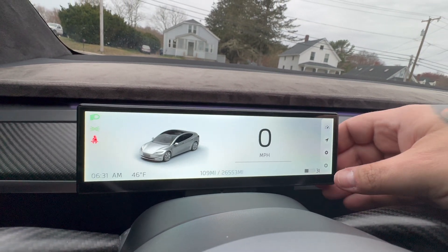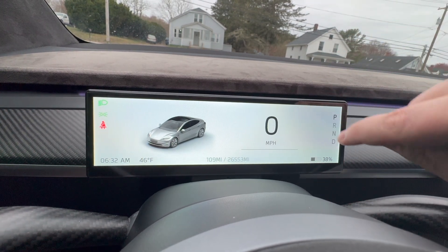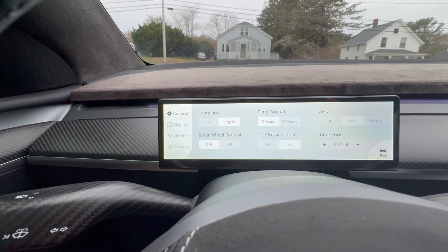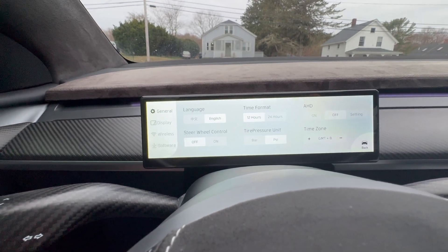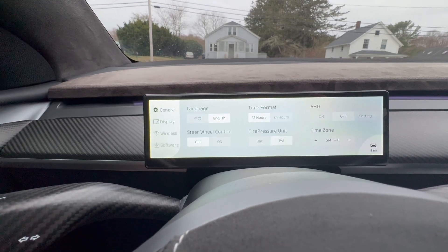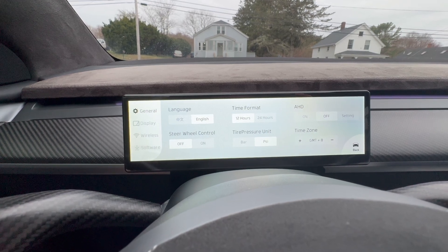Let me get in here and show you what we can do. Slide over from here and hit the bottom button — that just turns it off. Press it and we're back. Next, slide over and click the cog wheel and we're into the settings, where you have language, time format, ADH, steering wheel, tire pressure, time zone. The time zone says GMT plus 8 — I need minus 8 or minus 5. Go ahead and hit your language and change your time format to 12 hours for the US.